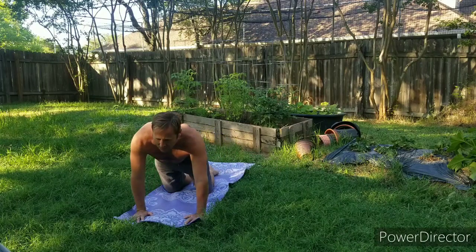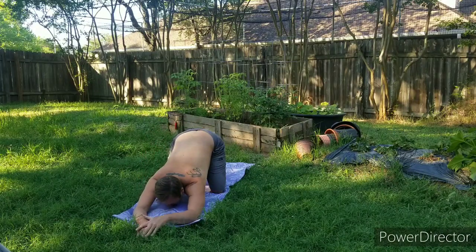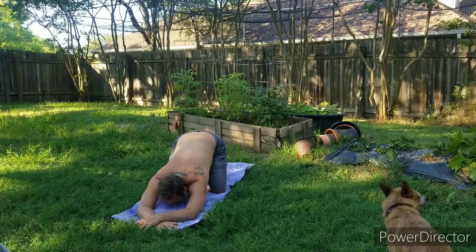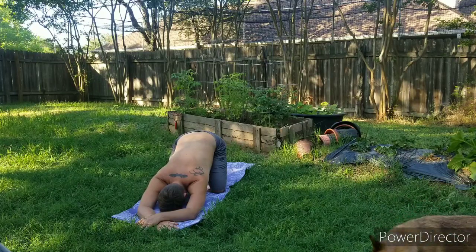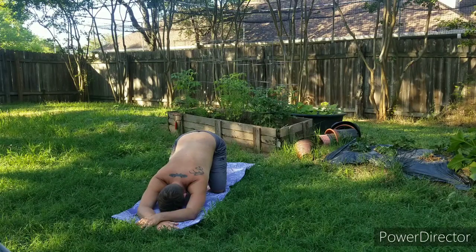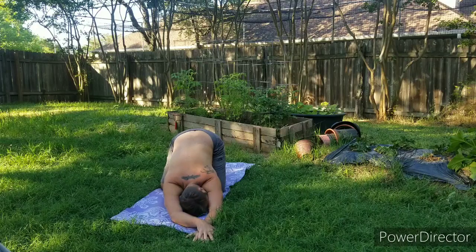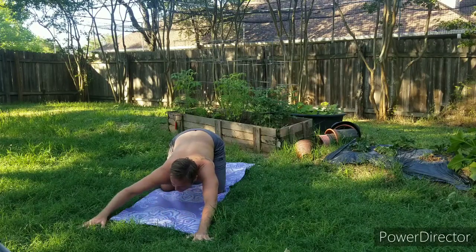And then bring it back to center, bring the big toes together, sit back on those heels. Bring the forehead, chest and chin down to the mat for child's pose. Just take a few breaths here, let everything get heavy. Then slowly walk your hands towards the left corner of the mat, creating another little side stretch here. Then walk the hands to the right corner of the mat.